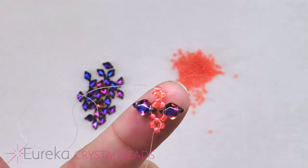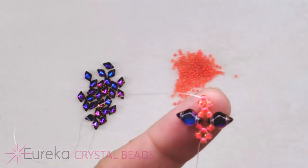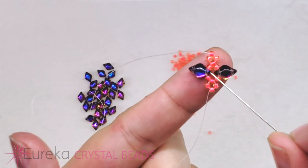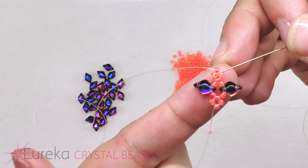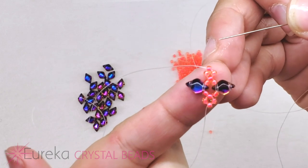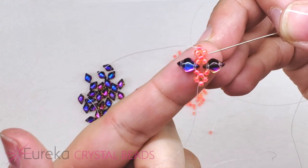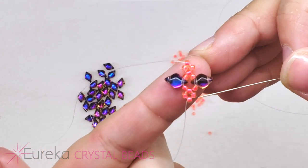That's what's going to keep your right angle weave nice and tight. So now I'm just going to repeat these steps — pick up the same set of beads: an 11, a gem duo, three 11s, a gem duo, and an 11. Loop back around through the tip of that bead, go back up into the circle, coming out of the middle of those three beads, then repeat that next box. If you need a review, just rewind a little bit. You're just repeating the same exact steps over and over.